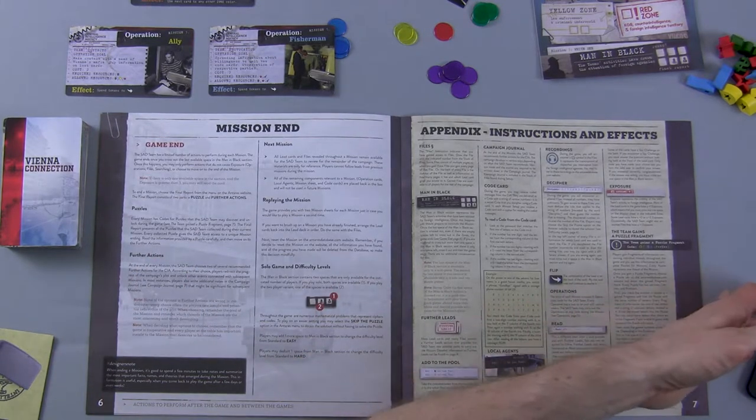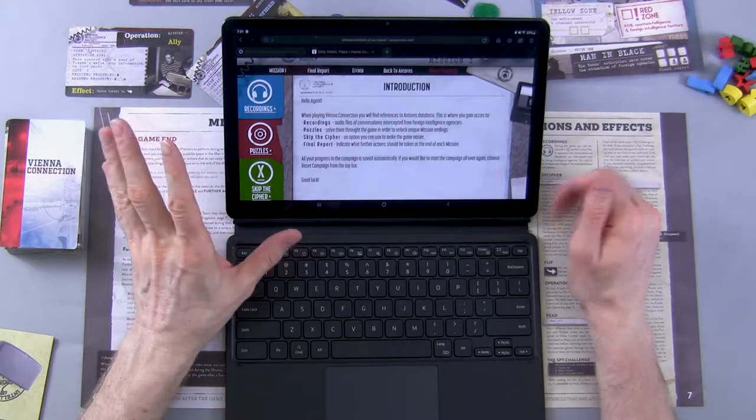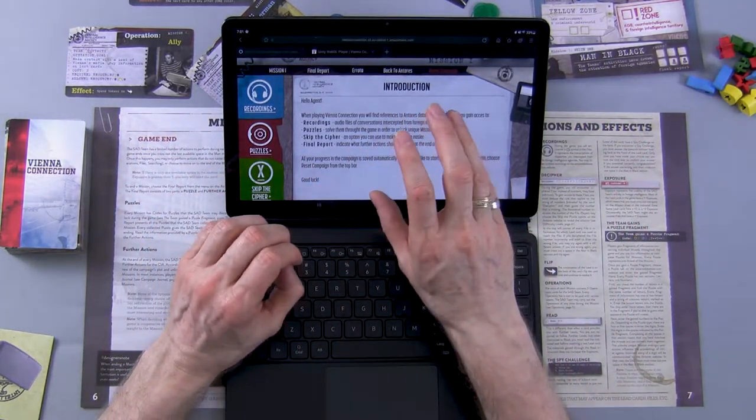When it comes to mission end, we are going to go to the Antares database. Once we've reached mission end — whether because a card says congratulations, mission end, or because we've run out of time — we'll come to the Antares database, fill in any puzzles we've managed to solve or any results, and then it's going to ask us a series of questions. Out of those questions, it'll then ask us what two things we need to work on for the next mission — basically something like picking two options from a list that helps you move into the next mission.